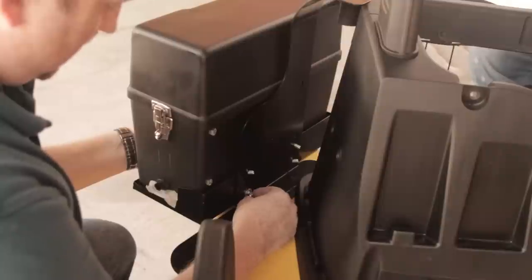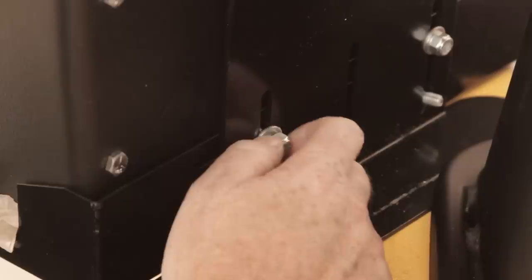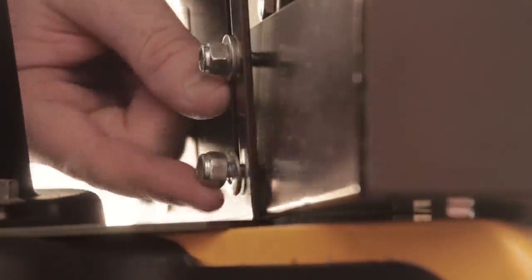Step 5. Loosely secure the power unit to the mounting bracket using four quarter-inch nylon lock nuts and four quarter-inch flat washers from the hardware kit provided with your new Aramist Bahia. Step 6: Adjust the position of the power unit up and down as well as forward and back to better suit your car.